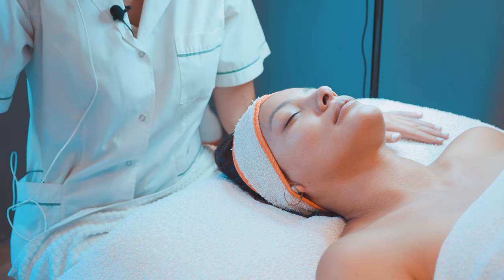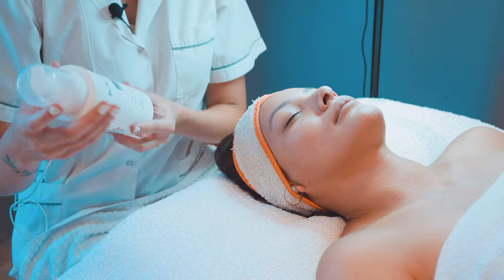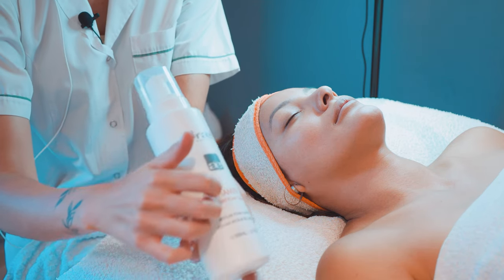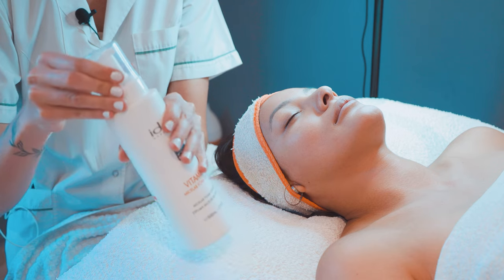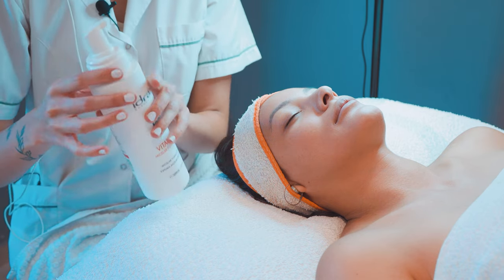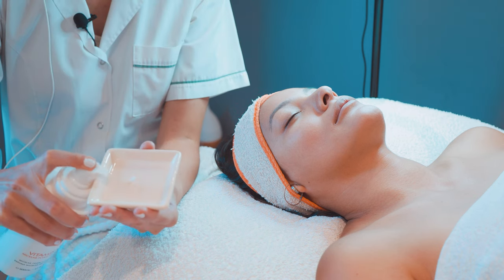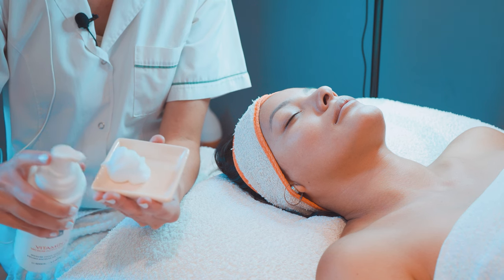Como siempre, con una espuma de limpieza. Esta siempre es mi favorita, la espuma de vitamina C de Hidrael. Con eso es suficiente.